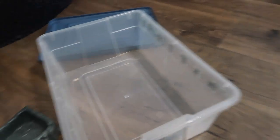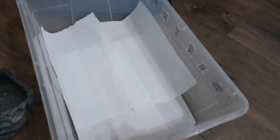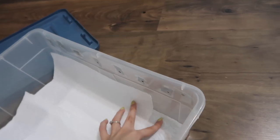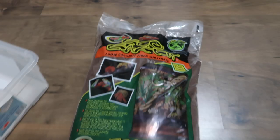What I like to do is put paper towels or newspaper at the bottom of the container before I put in the substrate. I feel like it's easier to clean when there's paper towels or newspaper at the bottom, because instead of dumping out all the dirt when you're cleaning it, you can just pick up the newspaper and throw it away with all the dirt already on top of it.